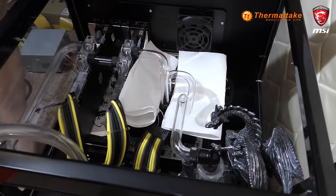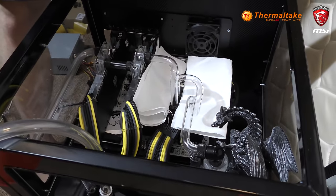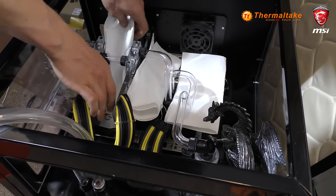What is up everyone, today I am bringing you another update to our MSI PAX build. This PC was originally built from scratch out of a fire pit that we had laying around, so we've cut out all the windows and everything and added the perspex windows.